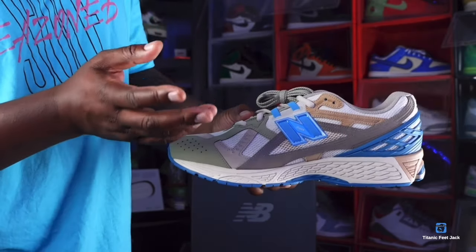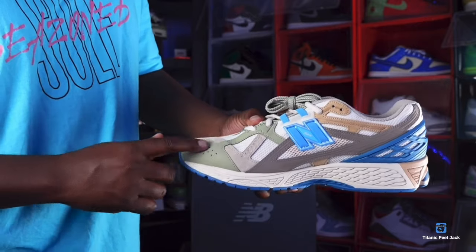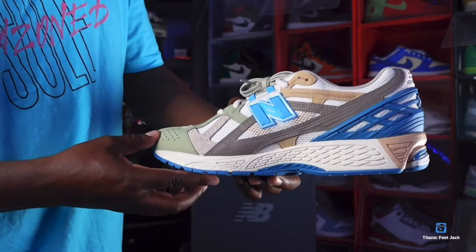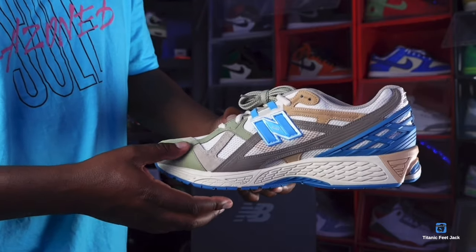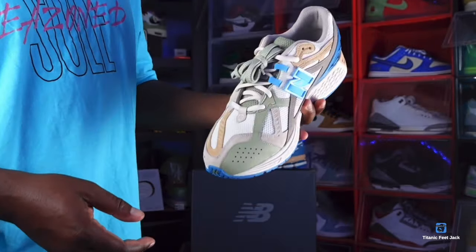You also have a tan or bone or white-color suede right there as well. Differently from the lateral side, you do have a sage green material right here — it is not leather but some type of material. I'm probably gonna see if these glow in the dark when I cut the lights out.